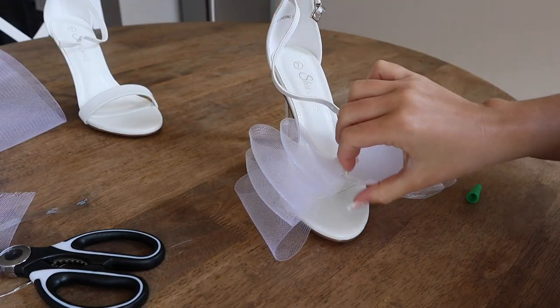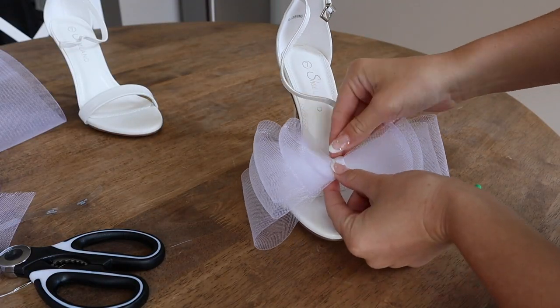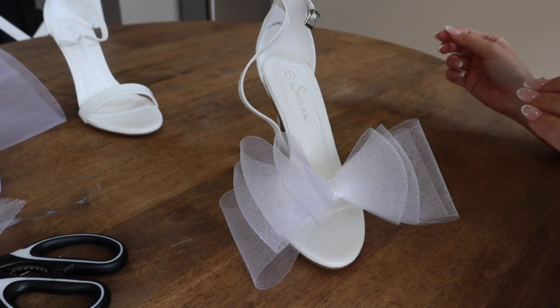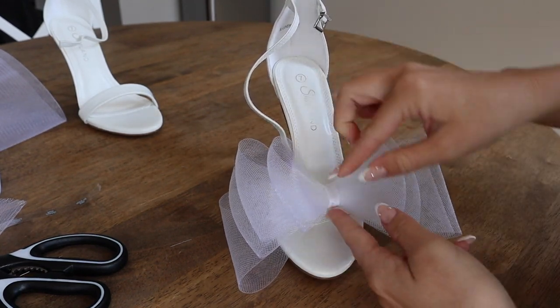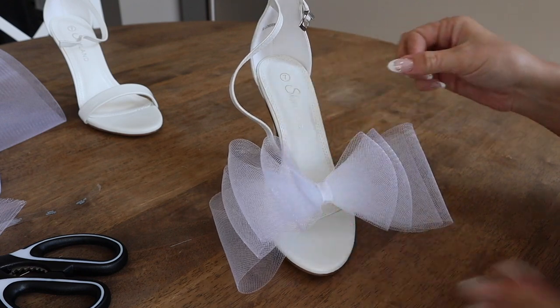With just a little bit of super glue, I secured the bow to the strap of the heel, and then took a little bit of ribbon, securing that to the bottom of the strap and wrapping it around the bow. And the first heel is now complete.